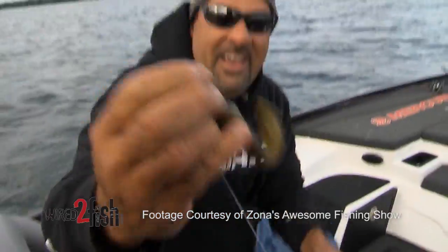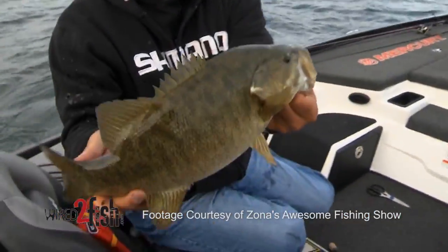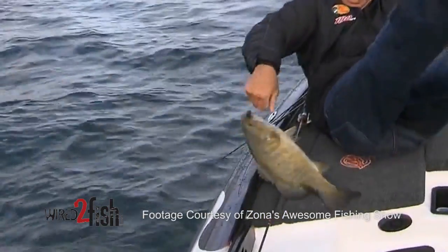All the way from perch to gobies to crawdads — those two colors right there. Try a bigger head; I guarantee you're going to catch bigger smallmouth.